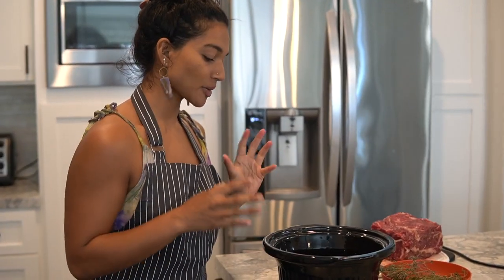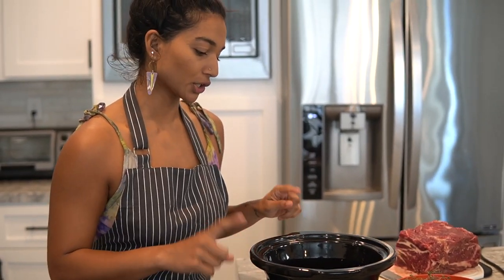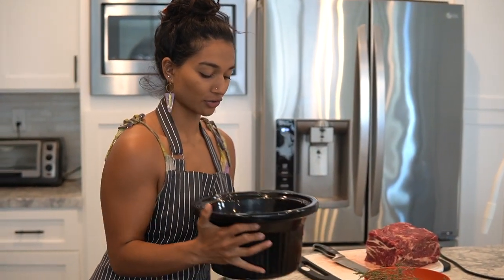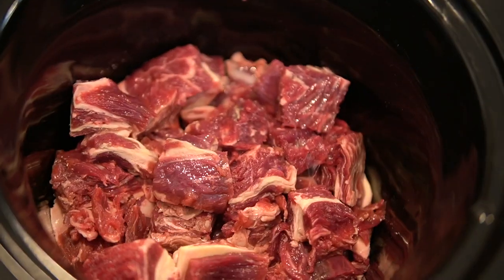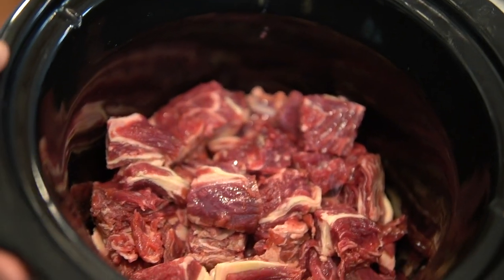I chopped up a good amount — probably close to about one and a half to two pounds of chuck roast, diced up into little cubes more or less. For this preparation I'm going to slow cook it, but I'm going to put it on high because I want it ready in a few hours. If you really have the time, let it slow cook on low for six or seven hours and it'll fall apart.